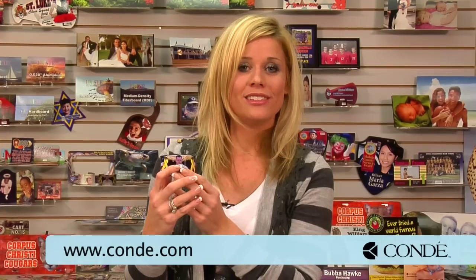For all of our tips, products, and services, be sure to check us out at conde.com, and watch more of our videos at conditv.com. Thank you for joining us.